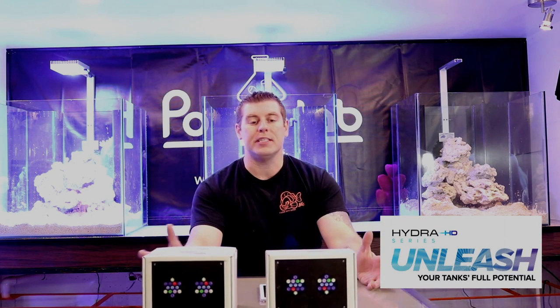Hey farmhands, farmware reef here. Welcome to the lab. In this episode we're going to talk about the AquaIllumination Hydra 26 HD LEDs for over these tanks.